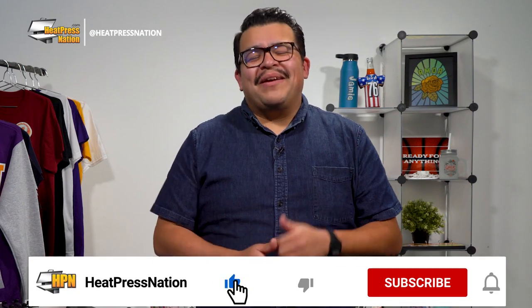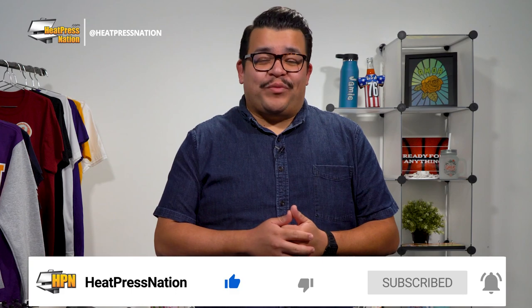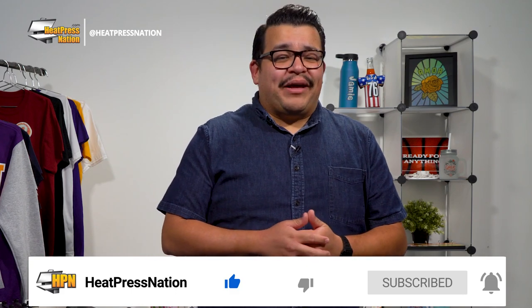Now, if you enjoy this video or find it to be helpful, be sure to give it a thumbs up and share it with your friends. But to catch the latest tutorials and live episodes from Heat Press Nation, don't forget to subscribe to our channel and click the notification bell.